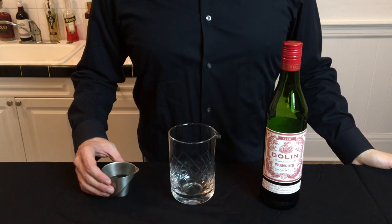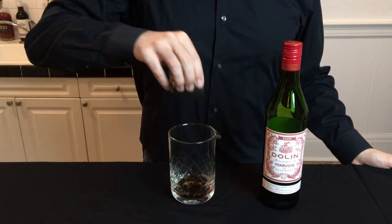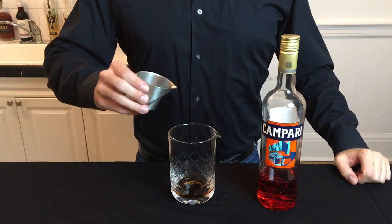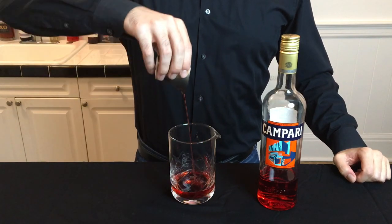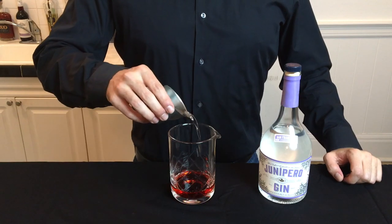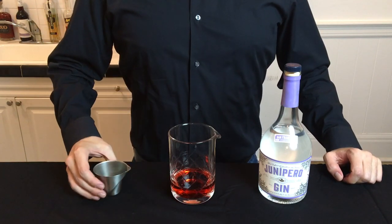Gather your ingredients as well as a mixing glass, and start by pouring in one ounce of sweet vermouth. Then add one ounce of Campari for those bitter notes. And finally, one ounce of a dry gin. So we're using equal parts of each ingredient here.